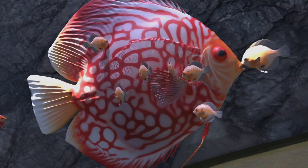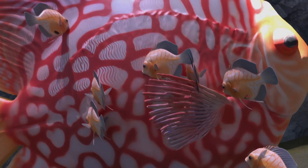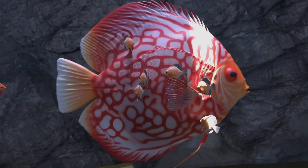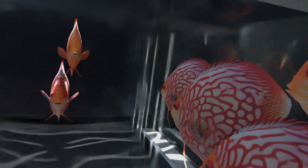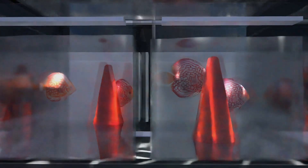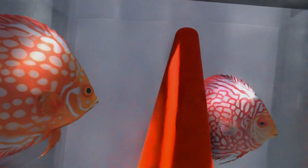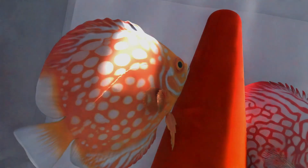But what happens after the eggs are laid? In the next part we'll explore what happens when the eggs hatch, how the fry feed on the mucus layer from their parents' bodies, what happens when inexperienced parents eat their own babies, and critically — after the fry stop feeding on the parents — how to hatch artemia brine shrimp. This live food is packed with protein and essential for growing healthy discus fry.